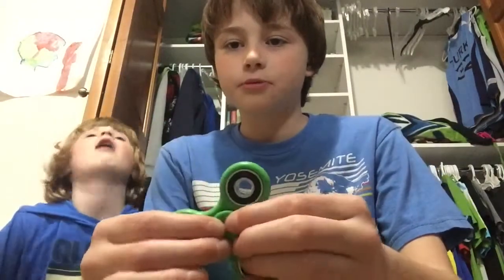Hey everyone, today we're going to be figuring out what's inside a fidget spinner. I have a fidget spinner here, and it just spins, as you know — it seems normal. So we're going to see what's inside a normal fidget spinner.